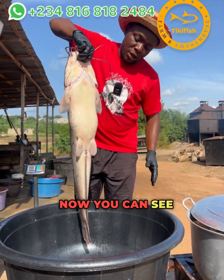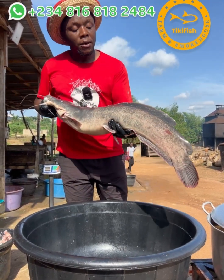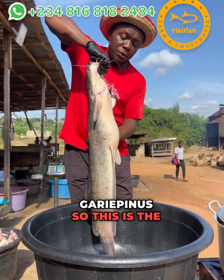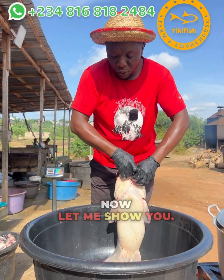You can see this is a hybrid catfish — the one they call the eteroclarus. This is what you get when they crossbreed a heterobranchus longifilis with clarias gariepinus. This is the kind of catfish that gives lots of viscera, which is where we get the catfish oil from.